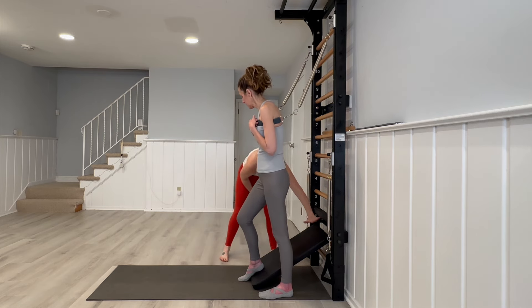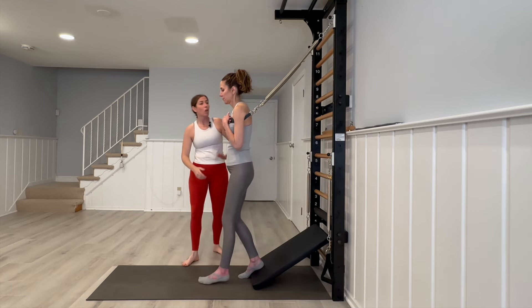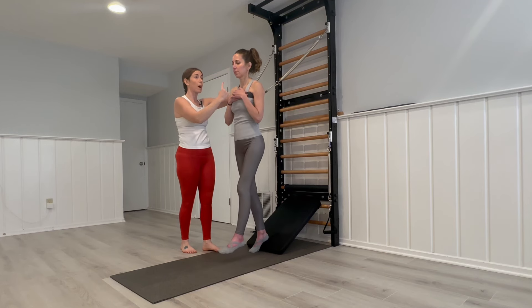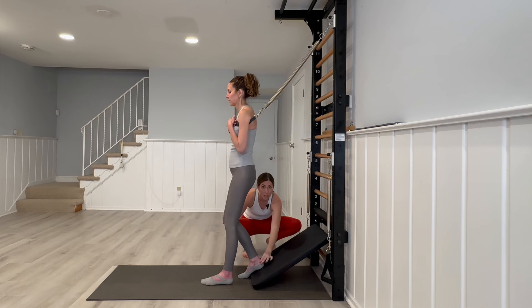We've got the slant board at number one. Mariska is going to have her back heel on and her front leg off. We also have the connector strap for upper body support. From here she's going to step up and back down, so the foot is on the back board, allowing those knees to go past the toes safely.